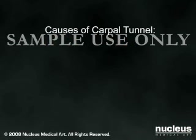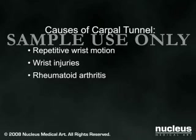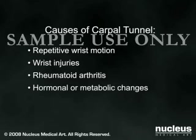Carpal Tunnel Syndrome tends to strike people with jobs that require them to perform the exact same wrist-stressing motions over and over. It may also be due to wrist injuries, rheumatoid arthritis, or hormonal or metabolic changes.